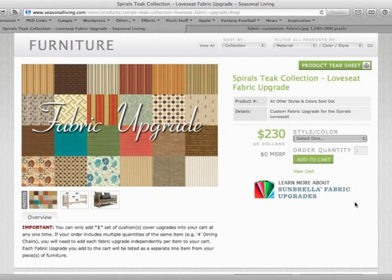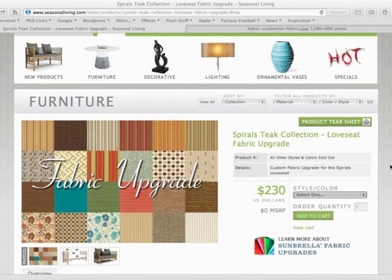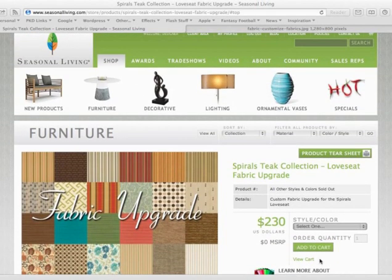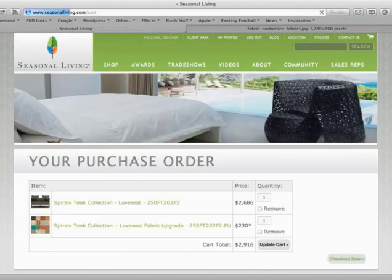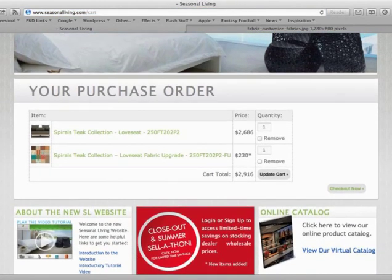You will receive an email, and Seasonal Living will also receive an email and contact you about the upgrade. To complete your checkout, click the 'view cart' link below 'add to cart,' or you may click the cart icon at the top of the page. Here we will see the products we just added — the loveseat and then the fabric upgrade to the loveseat. Click checkout and follow through with the process and we will be in touch with you shortly. Thank you.